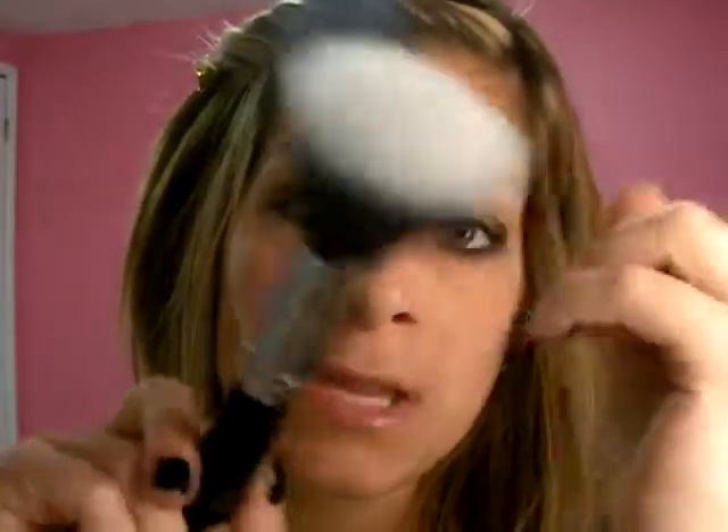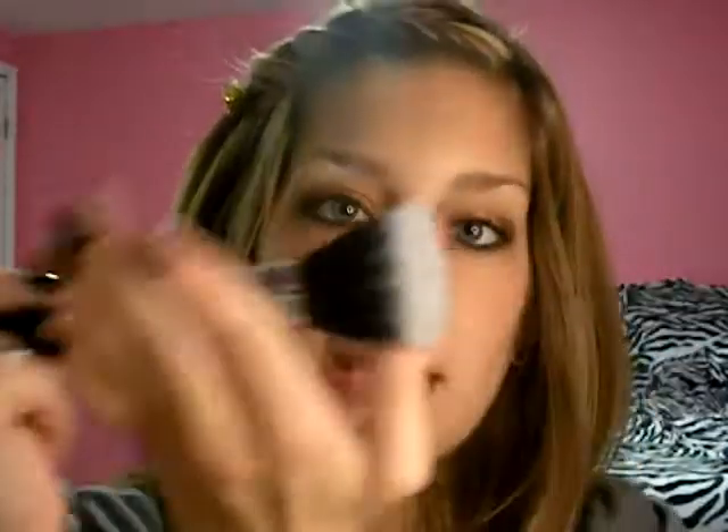If you want to deep clean your brushes, wash them with Johnson's Baby Shampoo. Run the water in the sink, put some on the brush, clean it off, and then lay them out overnight or for a few hours to dry on a towel. You want to reshape them because sometimes brushes with specific shapes — like an angled brush — you want to make sure it keeps that angled shape, because it has a specific purpose. Just like the Duo Fiber Brush does too. So you just shape them out after cleaning.